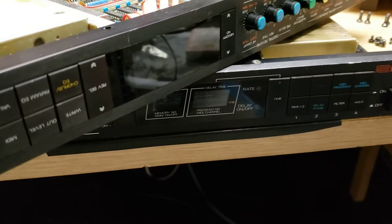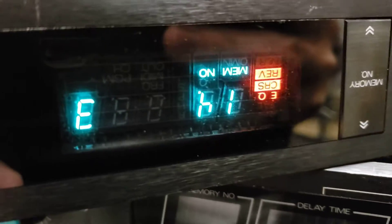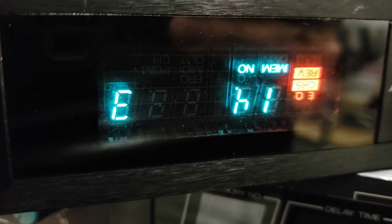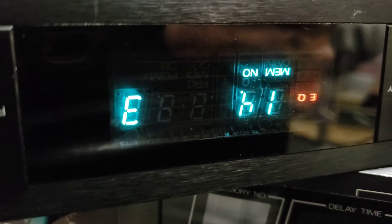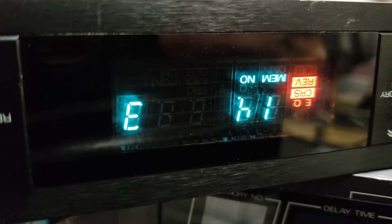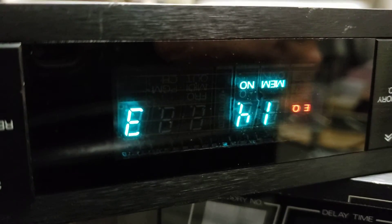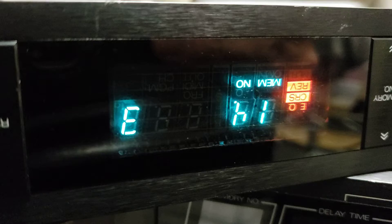It will work, but you risk damage — especially with these older units. This one's upside down because I was working on it. These vacuum fluorescent displays have filaments. They're actually a vacuum tube, exactly the same as what you'd have in a guitar preamp, only where the current hits a phosphor it glows — that's how they work basically. They have heater elements that make it work.